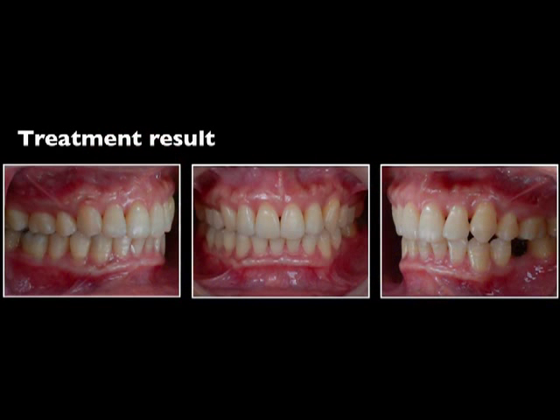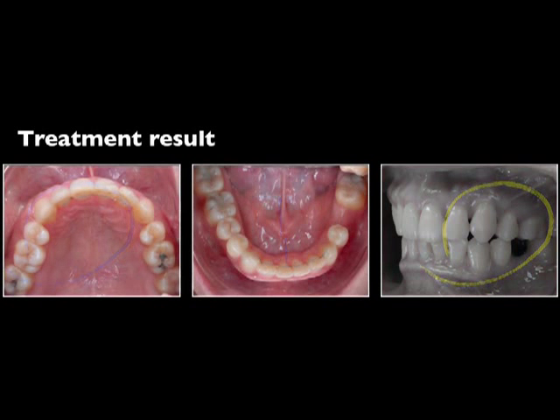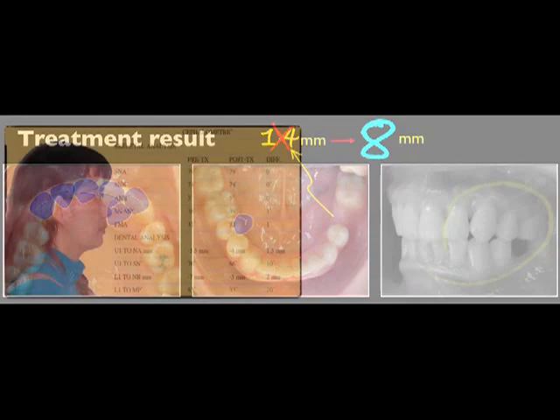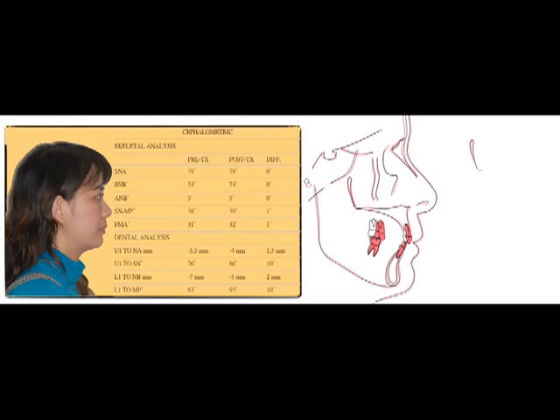Here is the final result. On the right side, the occlusion is stable. The midline has deviation, the lower is deviated unsupervisedly, and on the left side the occlusion is compromised. From the occlusal view, all irregular teeth are well aligned and the space is reduced — not completely, but much better than before. For the cephalometric tracing, the molars are extruded and the anterior teeth are flared, but with no significant skeletal change, the good profile is maintained.